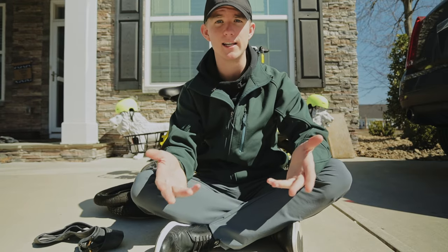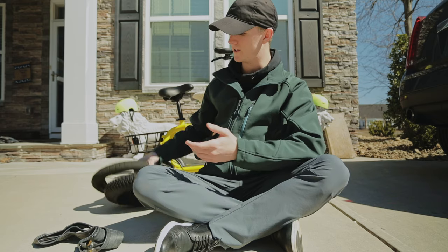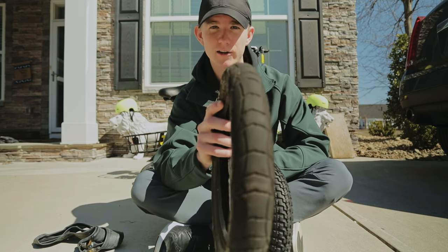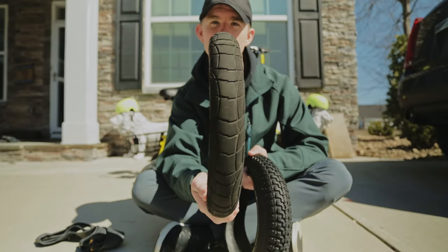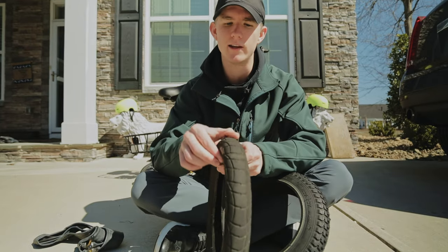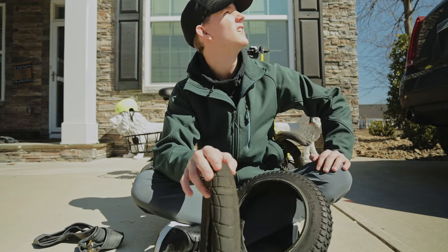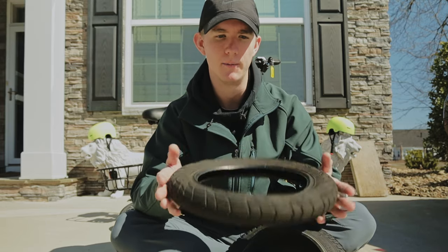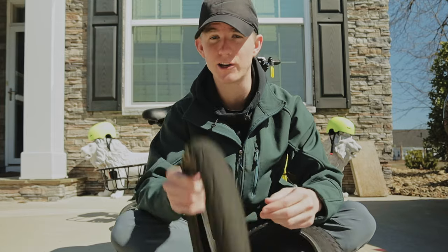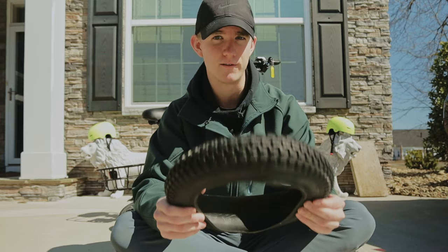I'm taking the initiative and instead of replacing just the inner tube, I'm actually replacing the tire as well. This is your standard Phantom C1 scooter tire — it's a 12 and a half inch diameter and its width is two and a quarter inches. I found these at my local store and I actually recommend buying them locally because I got a really good deal.